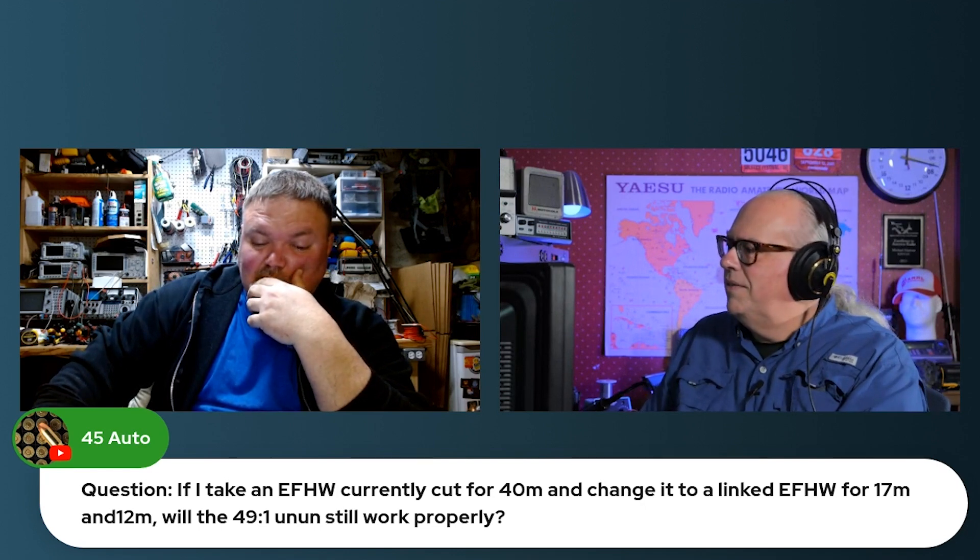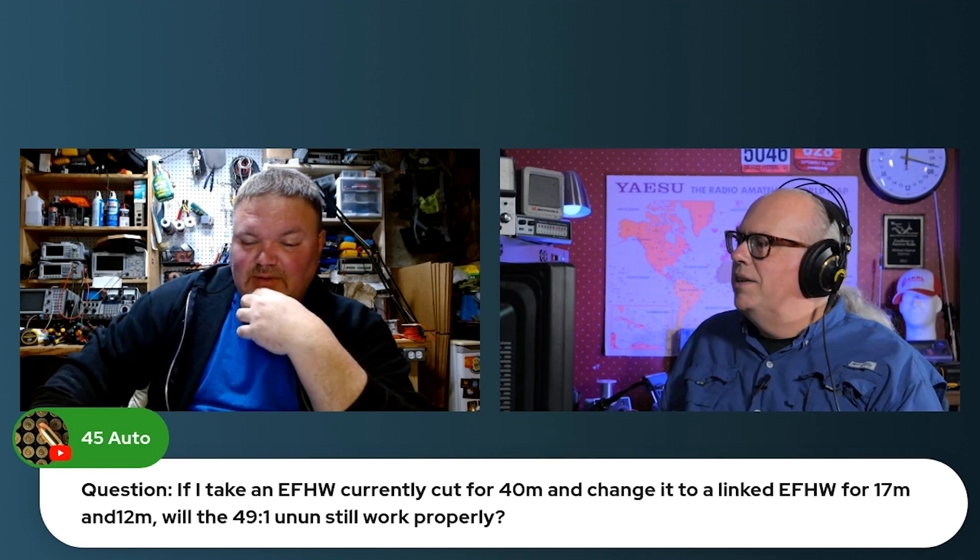That's a great question. The simple answer should be yes. Realistically, you could make an NFED half-wave for every band above 40 and link them together. And an NFED half-wave in itself should be tunable on other bands.